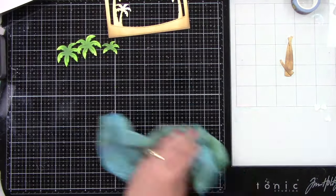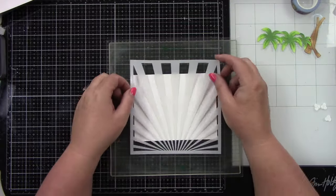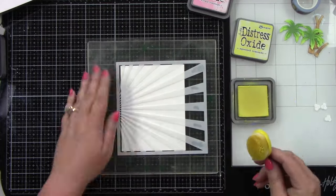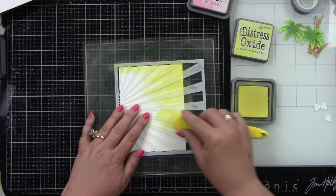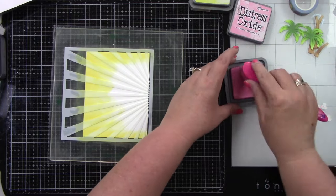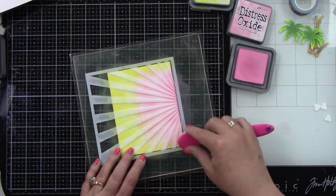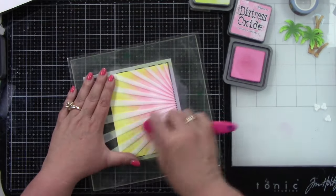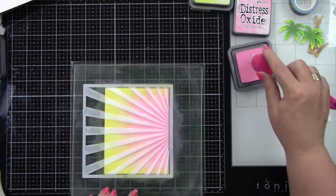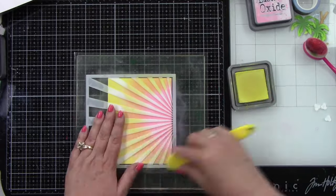Then I want to stencil a background using the Sunray Background stencil — I love a good sunset or sunrise on the beach. I'm going to start with Squeezed Lemonade at the top and sides, then use Kitsch Flamingo, and where the two colors meet we'll get a nice orange. I want the two colors to overlap a good amount to get orange in the middle. I'm making the rays fairly dark because after lifting the stencil I'm going to softly ink blend over the whole image.